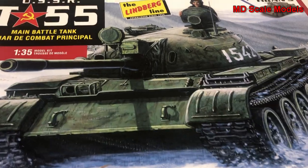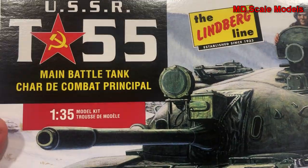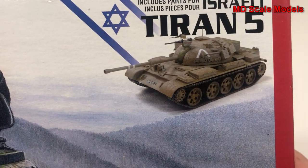This model kit review is of the T-55 main battle tank from the USSR. It's a 1/35th scale model by Lindbergh, and there's one picture of the finished model on the box.